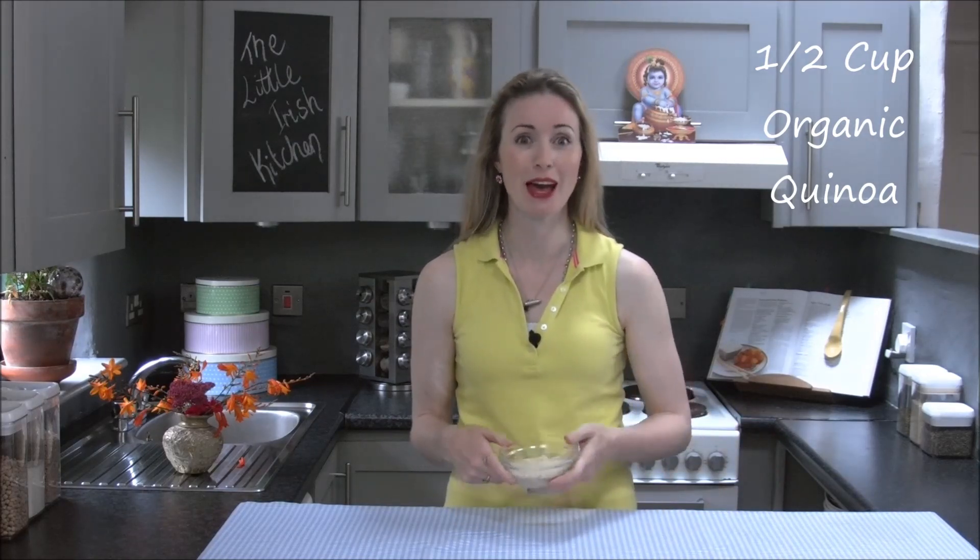For this recipe I'm going to use half a cup of quinoa. You usually use about a quarter of a cup per person, so I'm making it for two people, so half a cup.